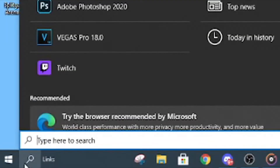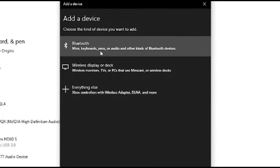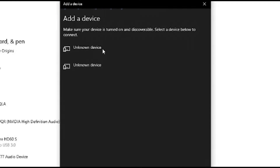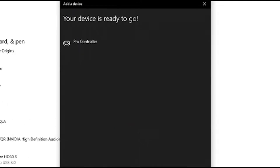Go to the bottom left-hand corner of your PC and search up Bluetooth, then click Add Bluetooth Devices, and then click on Bluetooth. Then you're just going to want to hold the Reconnect button on your controller — whichever controller you're on, PS4, Xbox, or Switch Pro — and then it should appear. And that's how you connect your controller.